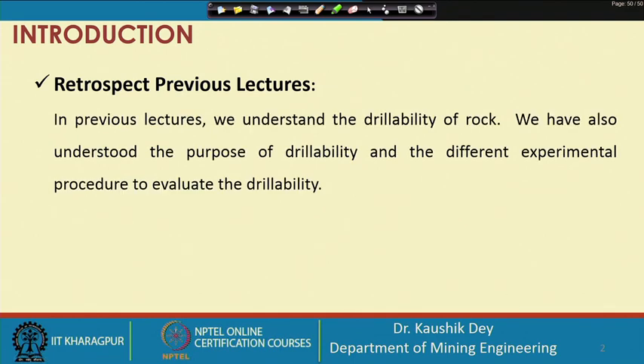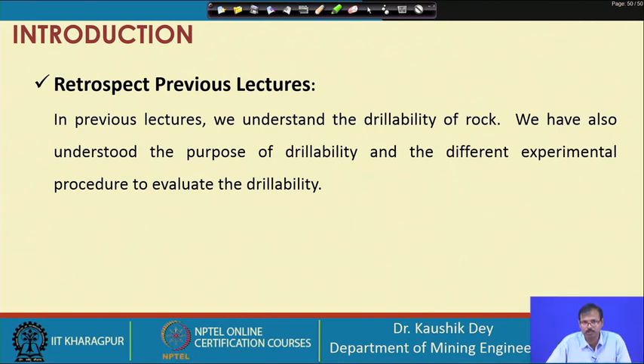Like every class, let us retrospect our previous lectures. In previous lectures, we understood drillability, which is very important. We understood how the machine has to be selected based on the drillability of rock. We also understood the purpose of drillability and the different experimental procedures to evaluate it. There is the European procedure and the Chinese procedure — both are more or less similar. The European procedure is carried out by miniature drilling, while the Chinese procedure is carried out by impact penetration. The results obtained from both are more or less similar.